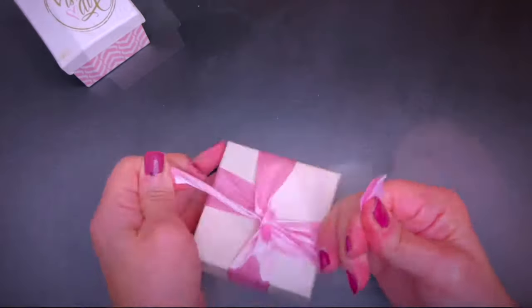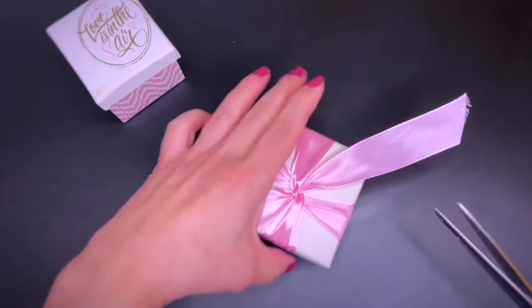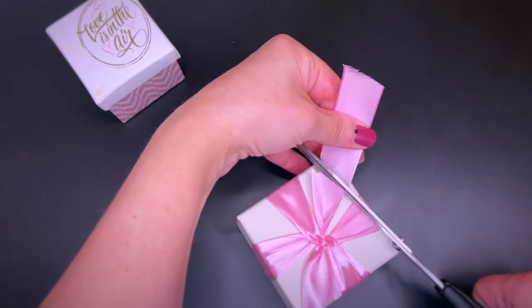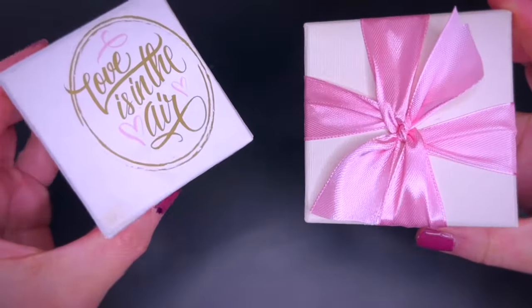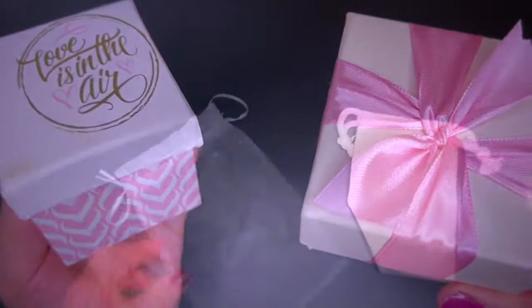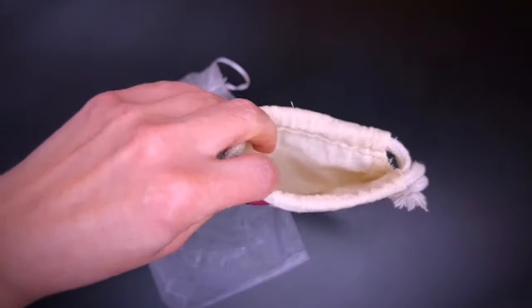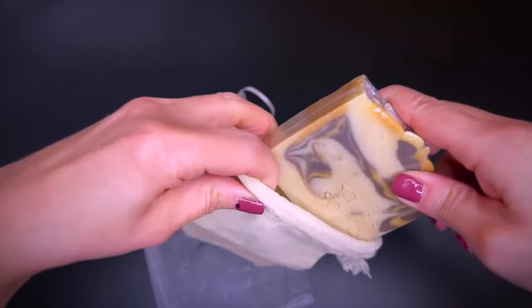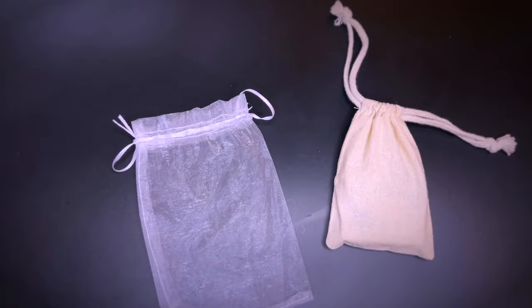In my opinion, satin and fabric ribbons are a great way to elevate boxes and gift wrappings. Fabric is another option — be it a rustic type of natural fabric or an organza bag for a more refined kind of look.